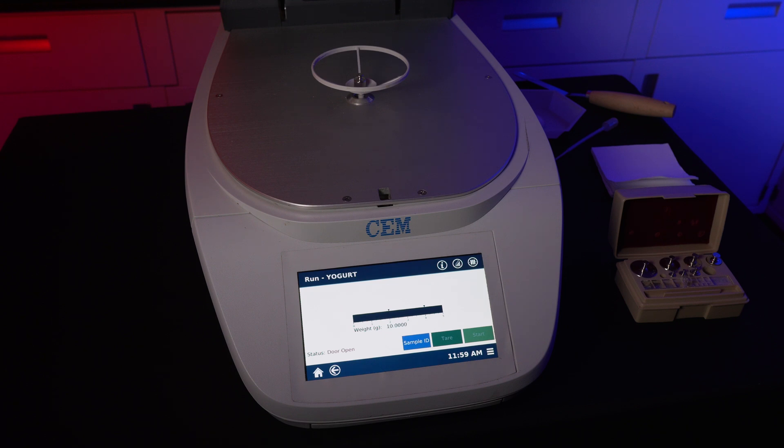If the indicated weight is still wrong, there might be an issue with your instrument's balance. Contact us at info@lissci.com and we'll get back to you as soon as possible. If the displayed weight is correct, remove the weight and the calibration is complete.